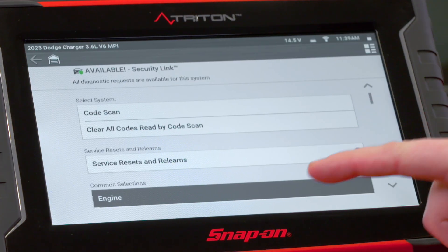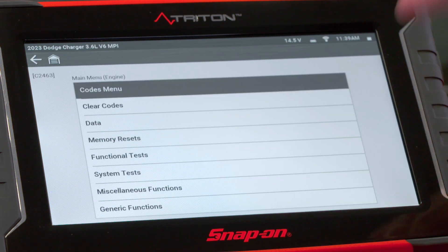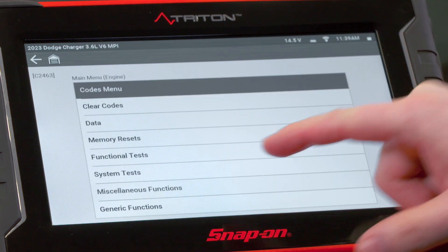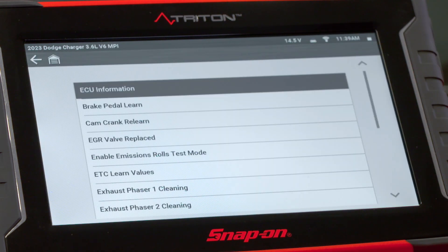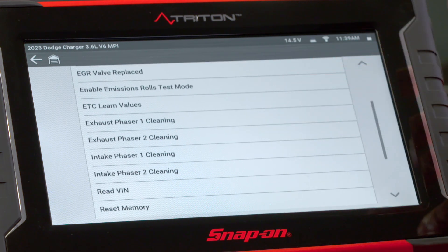So of course, in this case, it's under the engine system, so we'll pop in there, and this function is listed under miscellaneous functions. In this vehicle — it's a '23 — we have four different functions, one for each phaser. On some older models, you might see just one test that'll clean the whole system.